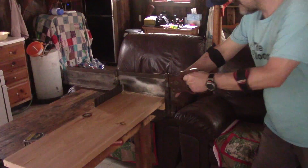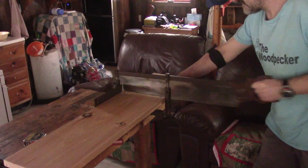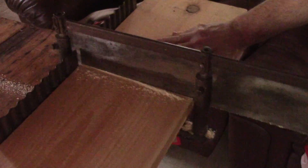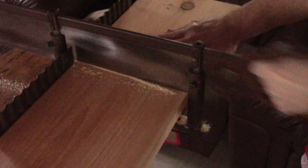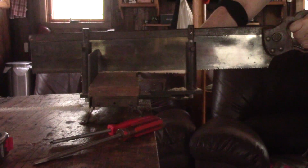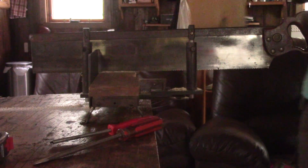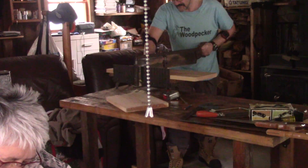The first thing to do is to cut part of the plank we brought for the base. You will notice that I'm using my left arm — this is because my right elbow is giving me pain when I use it. It's the reason why I'm not doing the big projects I wanted to do in the shop, at least for now. I won't have any super interesting project for several months.